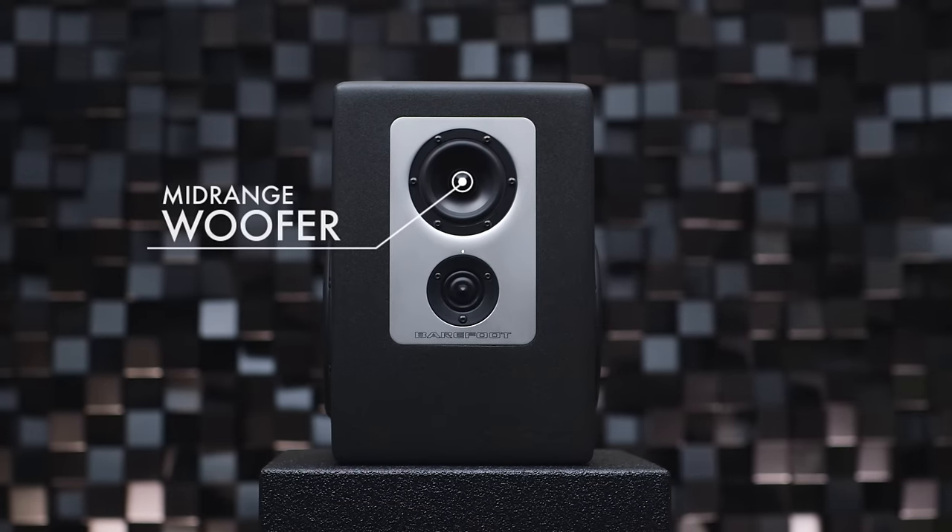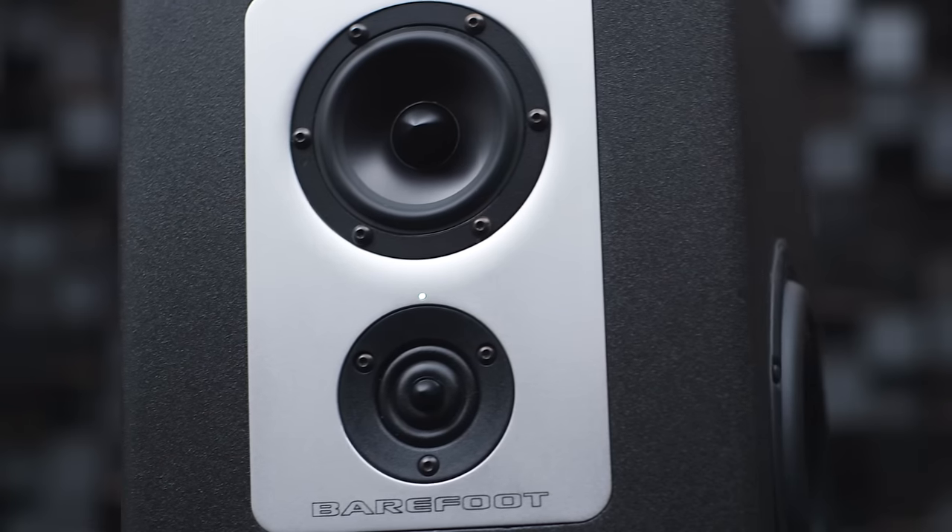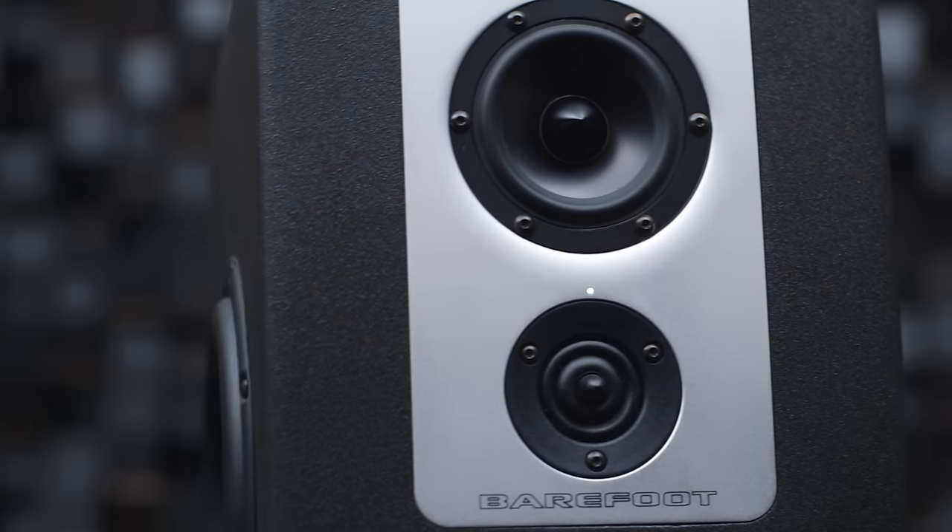The mid-range woofer is positioned above the tweeter in an unusual speaker geometry that creates the acoustic focus in the center of the cabinet.